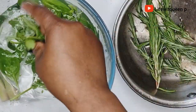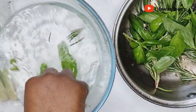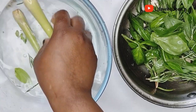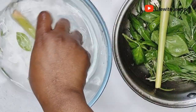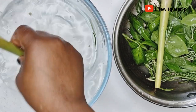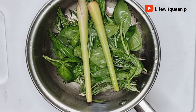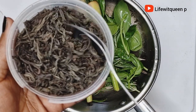The next ingredient I'm adding is mint leaves. Mint leaves are amazing at promoting hair growth and preventing hair fall, and it also treats scalp issues such as dandruff. I'm also adding lemongrass to this leave-in spray. Lemongrass is known to strengthen the hair follicles which helps fight hair loss, and it's a rich source of iron — we all know iron plays a major part in hair growth.